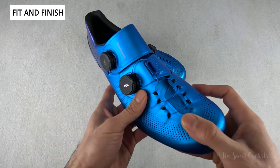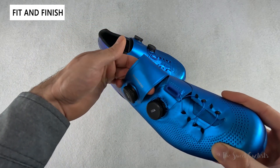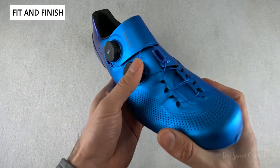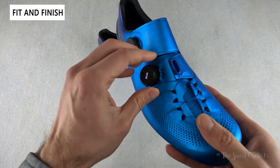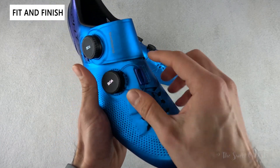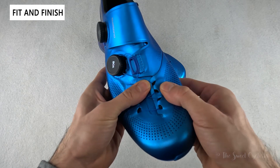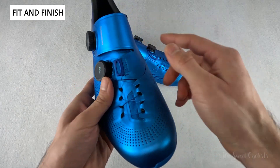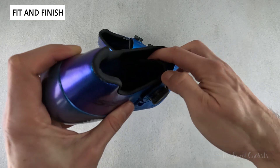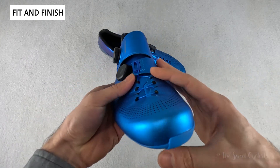The lacing pattern is really interesting and one of the big updates. The top dial has an almost slipper-like wrap-around strap that controls ankle fit, while the bottom dial adjusts the toe box. They've done a new crossover design to eliminate pressure points that cyclists complained about with the previous version. It mounts below and wraps around, twisting up and down. The one-piece upper wraps all the way around rather than having a big cutout like traditional shoes.